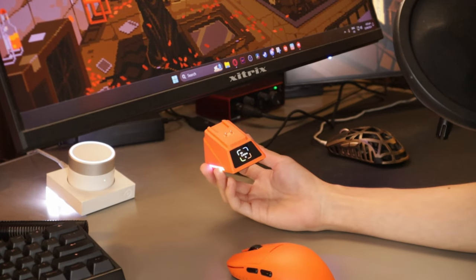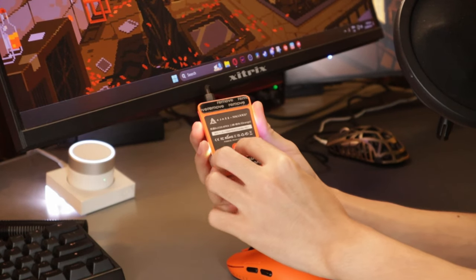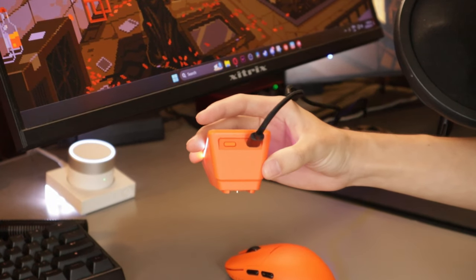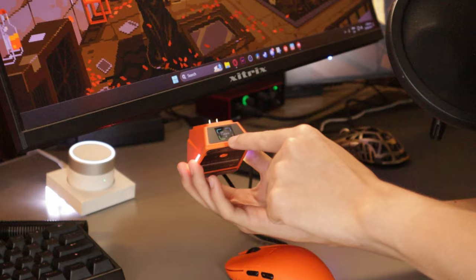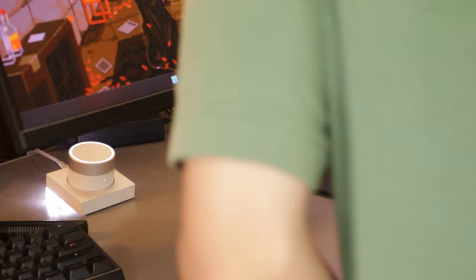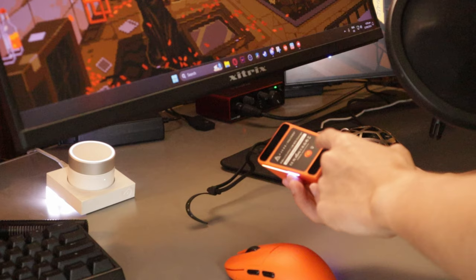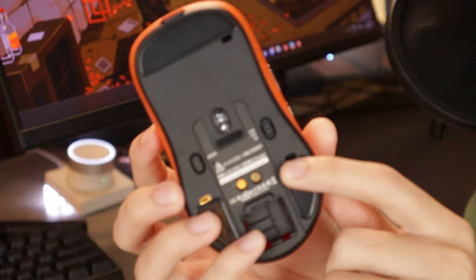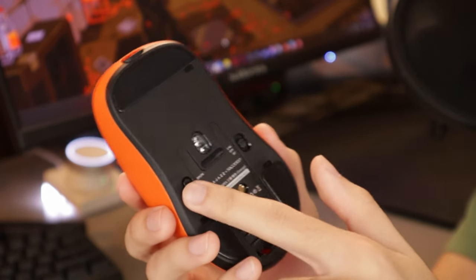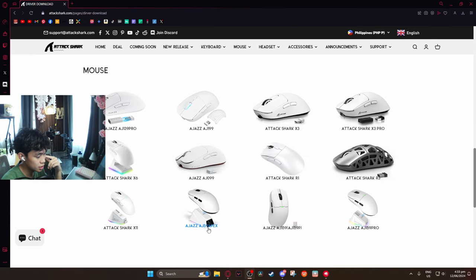The dongle is displaying 2.4GHz wireless mode. There are some buttons down here — one looks like a light bulb, probably for RGB. There's another button at the back that I think changes the display. Under here we have Bluetooth mode and wireless mode, and there's also a DPI polling rate switch button. Okay, let's go ahead and switch to wireless mode.